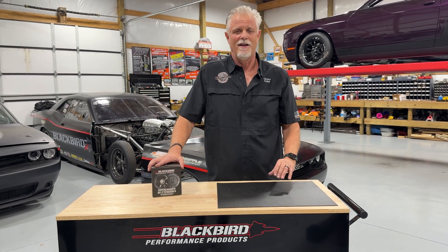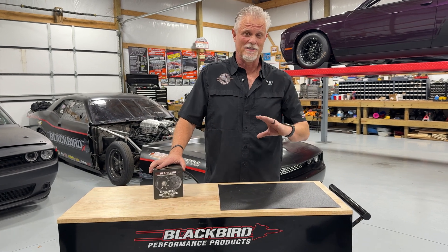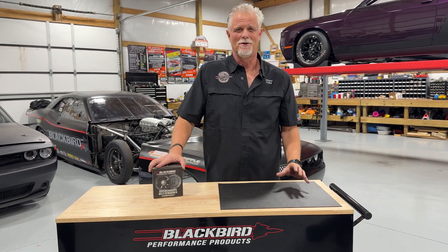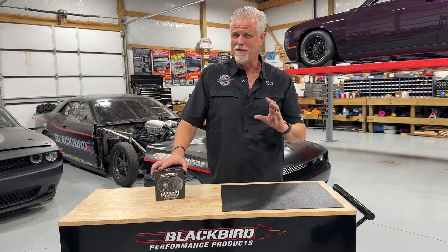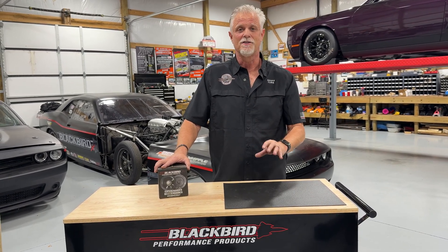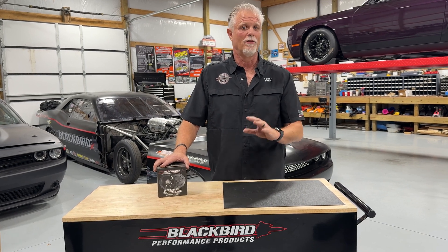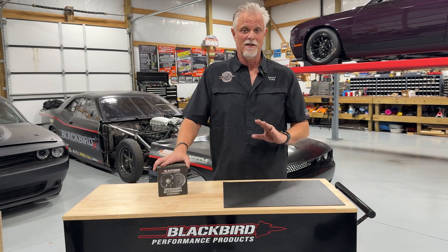I can't tell you how many videos I've shown where I run the engine on the dyno, testing tensioners and working on this tensioner design, showing how much the belt stretches — and it's always something that people find remarkable. What you need to know is: the more power you make, the more boost you make, the more the belt stretches. And that's the problem with the stock tensioners.